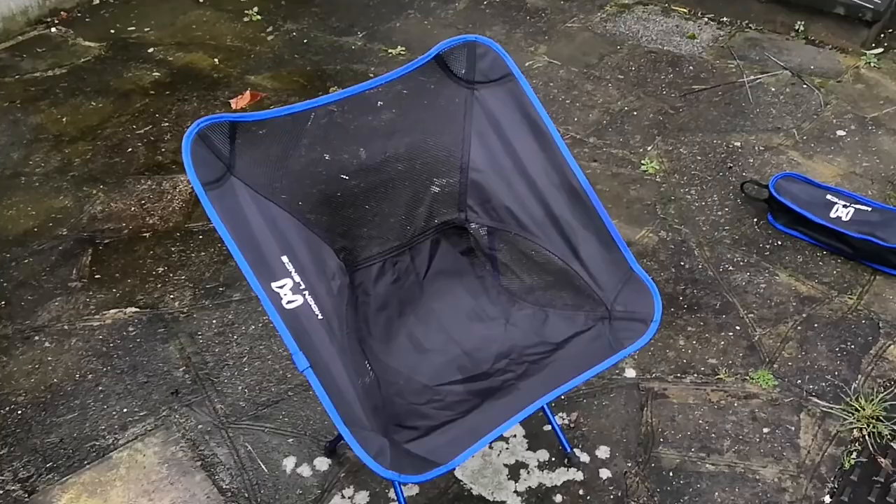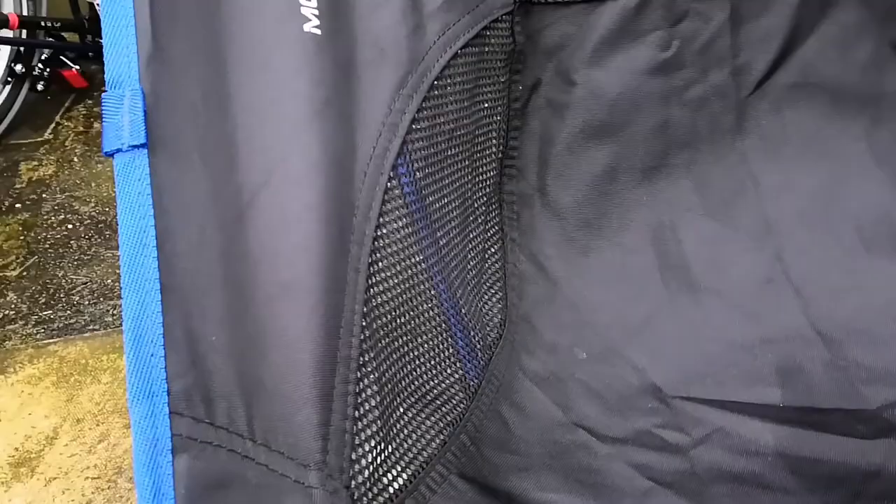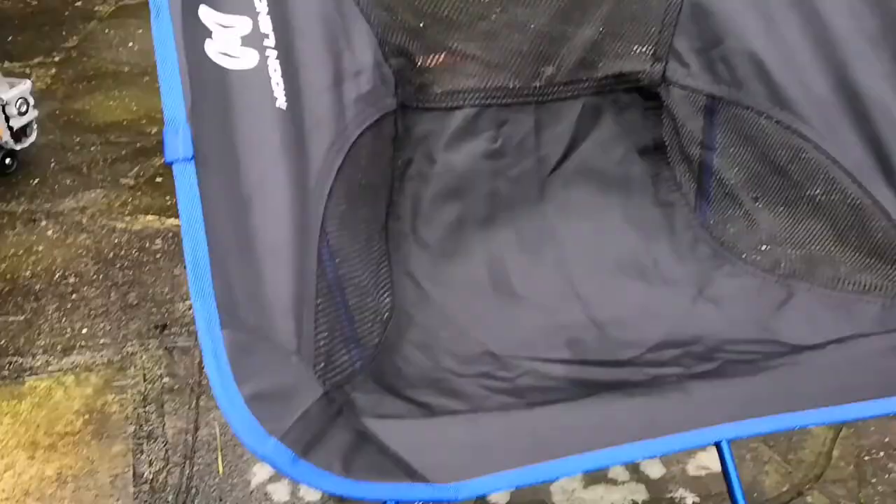So let's take a closer look. I've not only used this for cycle touring — I've used it just taking my Brompton out, put it in my rucksack, backpacking, or hiking. It's light enough to do all those things. You can see here the material is really robust, everything's double stitched, so it will last a long time.